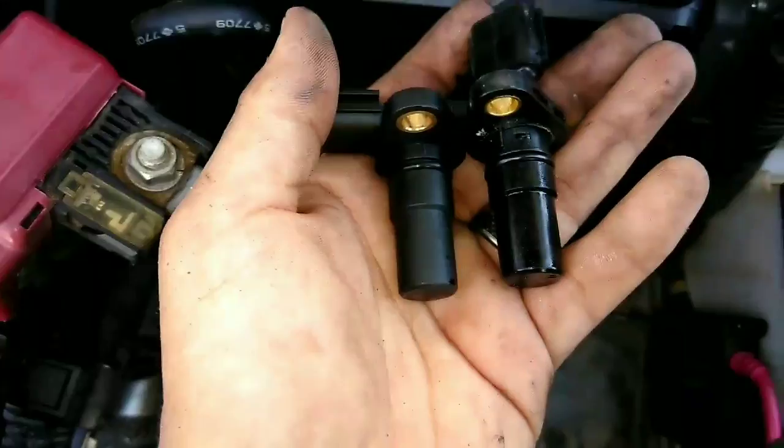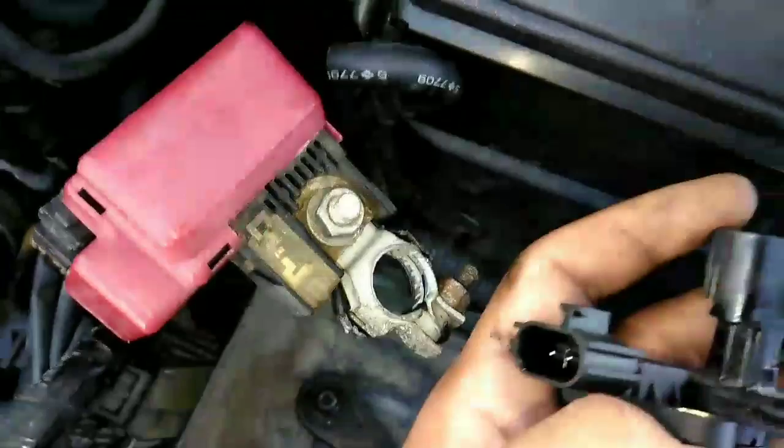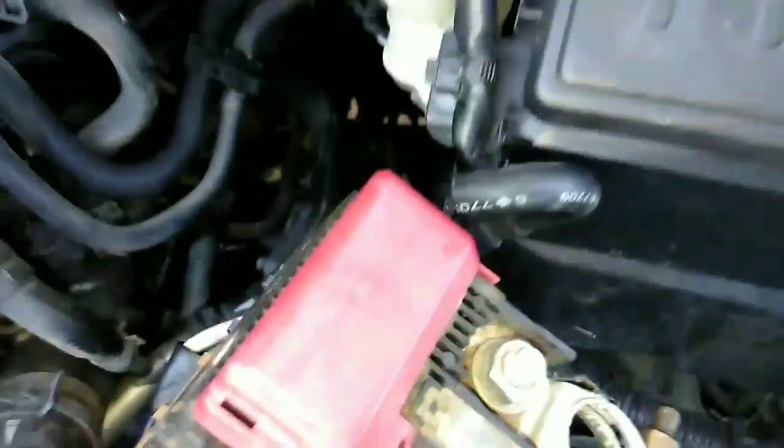With that being said, the wire that connects to it is long enough to where you can just move it from the top off to the side and it'll be fine. So let me put it back on and let me show you what it looks like, guys. Give me one second.